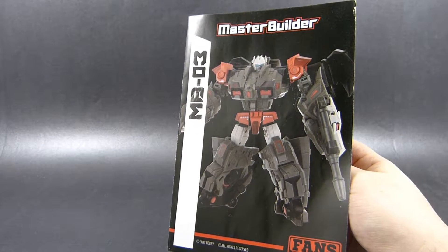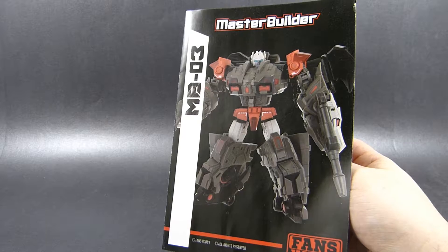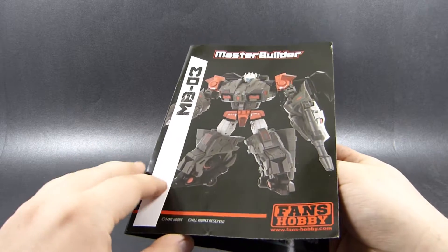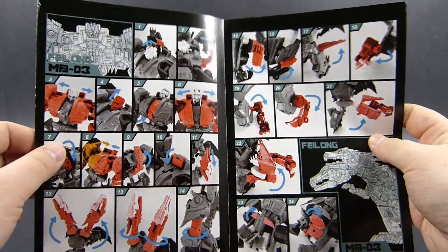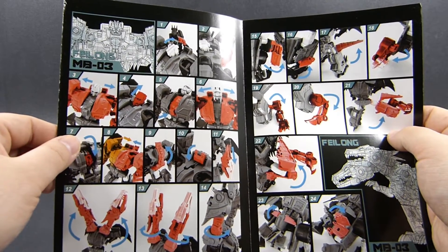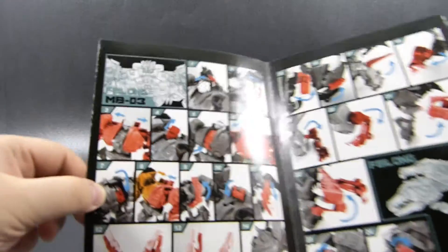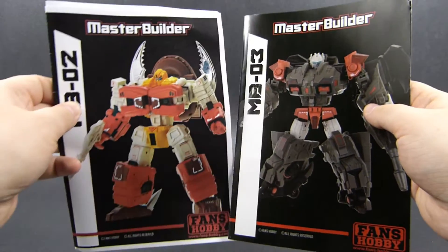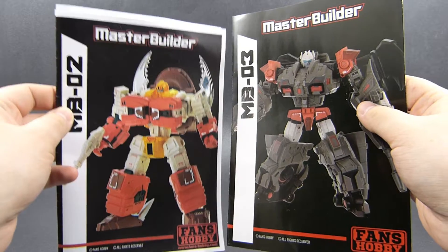We also get a nice full-color printed four-page instruction manual that tells us how to use Feilong's gimmicks and how to transform him from robot to dragon mode. It's nice — it copies the style of the box, it's simple but functional. The majority of the steps have a main black and white color scheme with red overlaying the parts that we have to move at each step, and we also get some nice line art. Overall it's a step up from my test shot instruction manual for Megatooth.